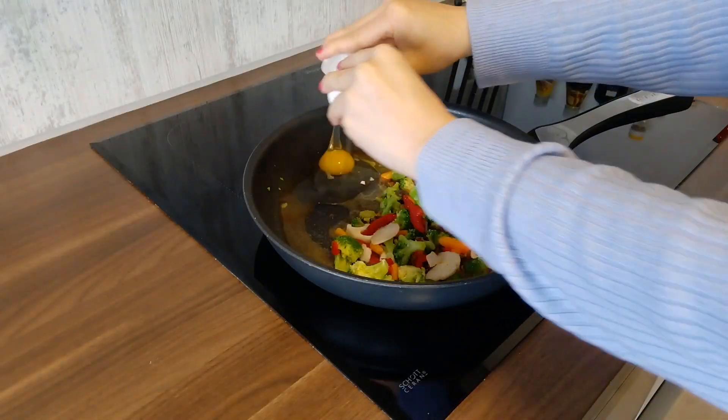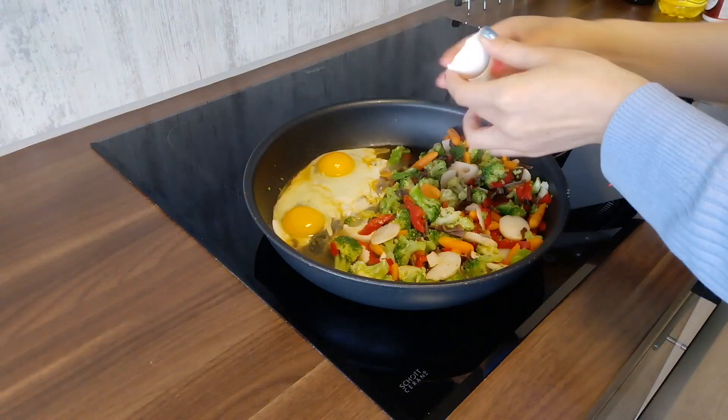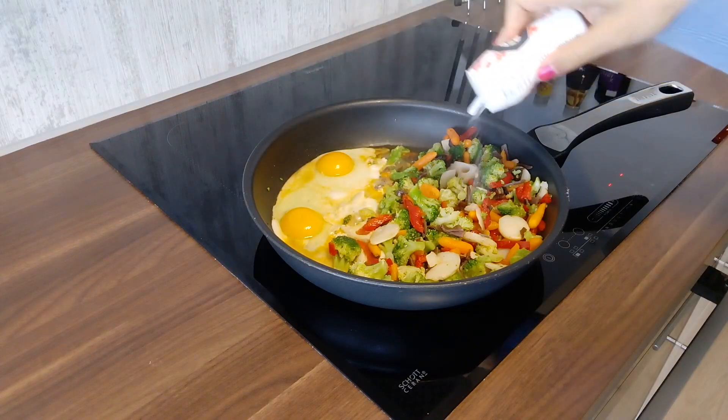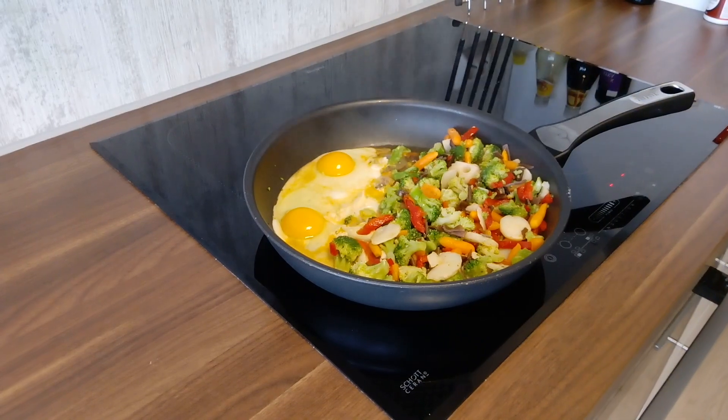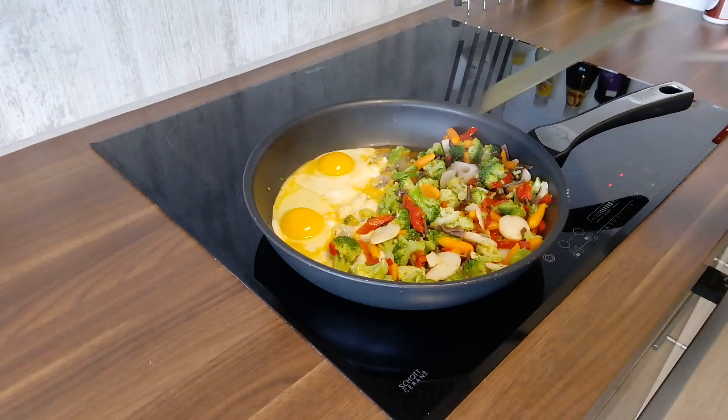Add 2 eggs. Add a little bit of salt to taste and a little bit of oil. Stir them together.